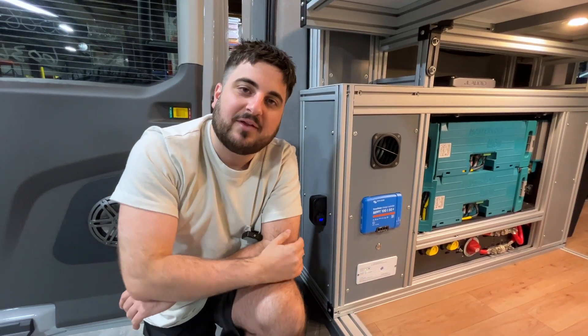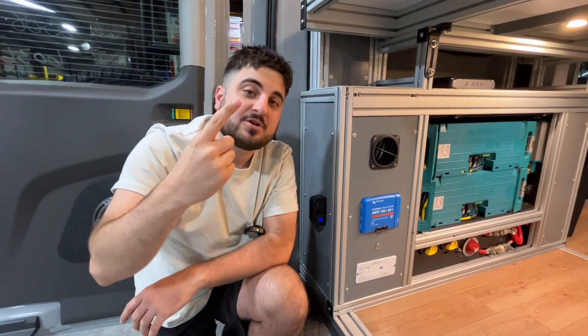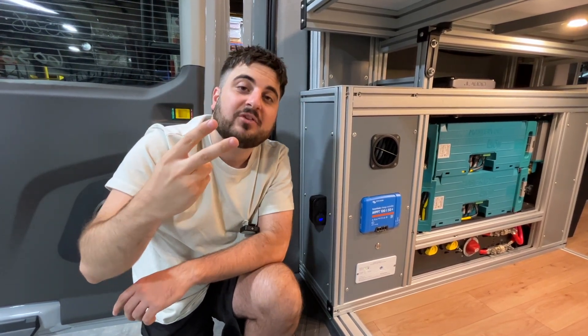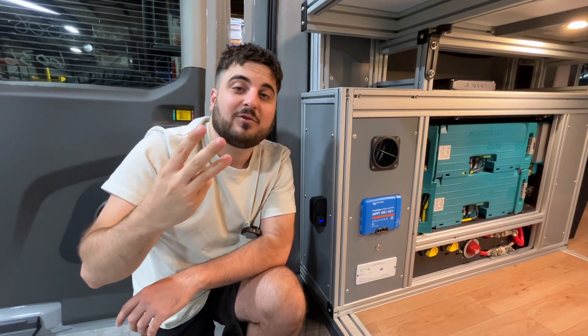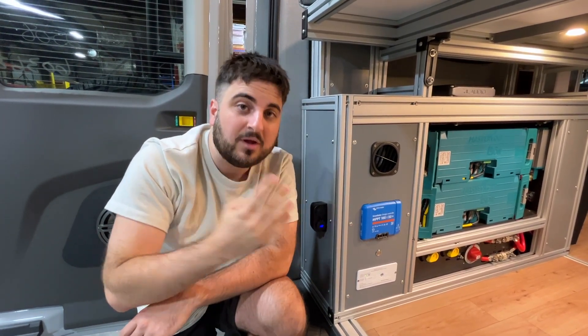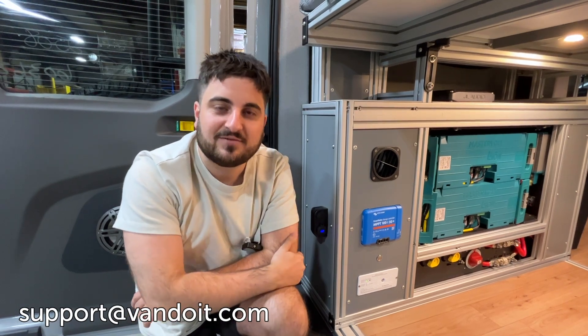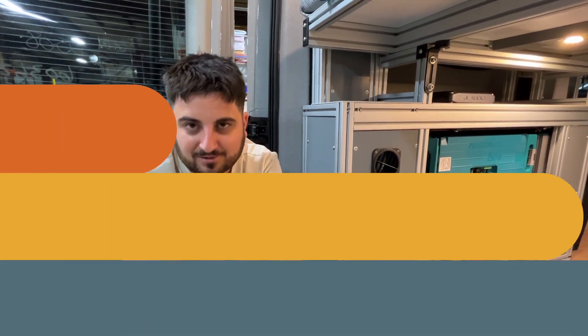If that reading is zero and showing no power coming in, and your car is not turned on, you're parked in full sun, your battery is not fully charged, and you're not plugged into shore power, but it's still reading zero — that may be indicative of a connection issue or something wrong with the controller. In that case, reach out to Van Do It via support ticket and we will help get you taken care of.